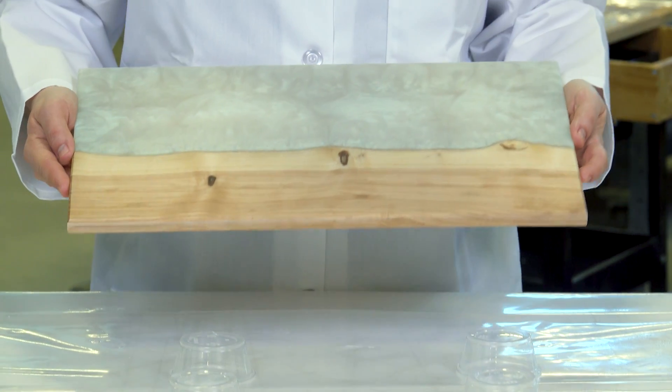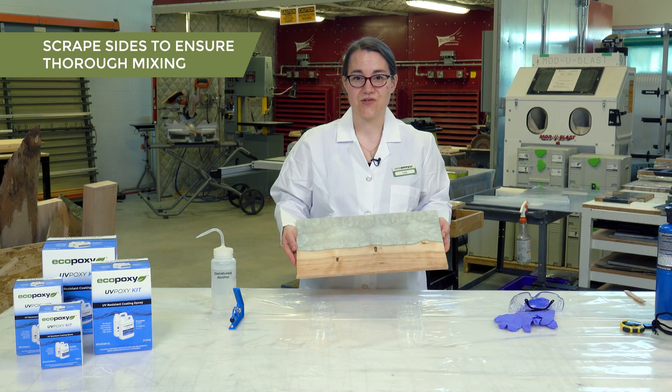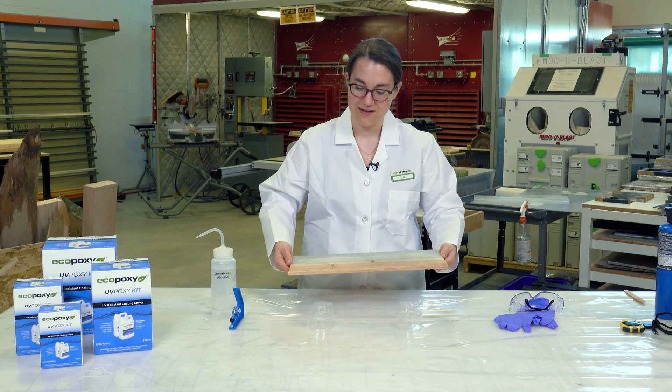Now that your surface is prepped, we're going to elevate our project off of the surface of the table. In this case we're just using some small plastic cups — they give us enough space.